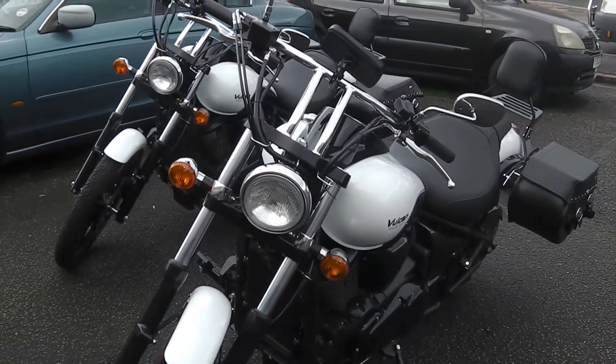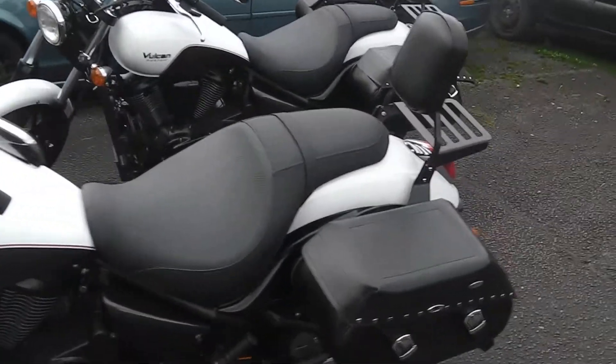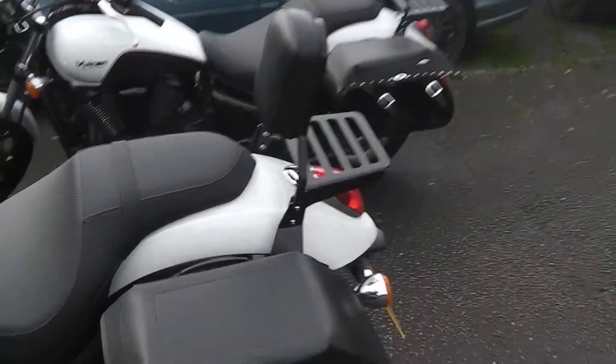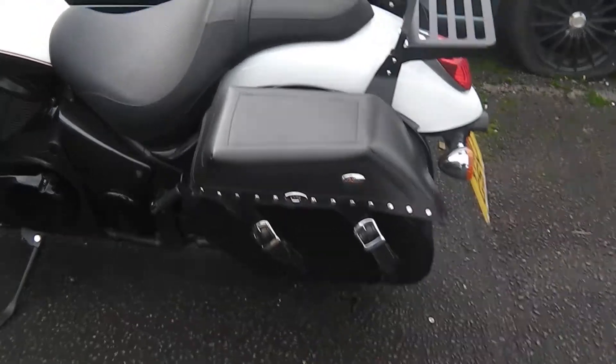Hi, this is Mike from Custom Cruisers. Here we are with VN900s, a pair of them — just fitted the saddlebags on them. Quick release click bags. You can see a nice little rack, powder coated black, click bags all quick release.